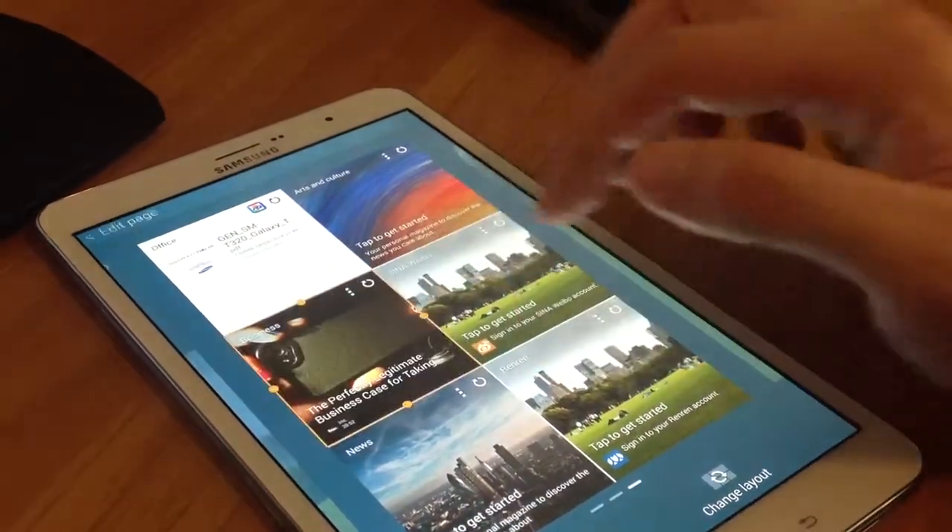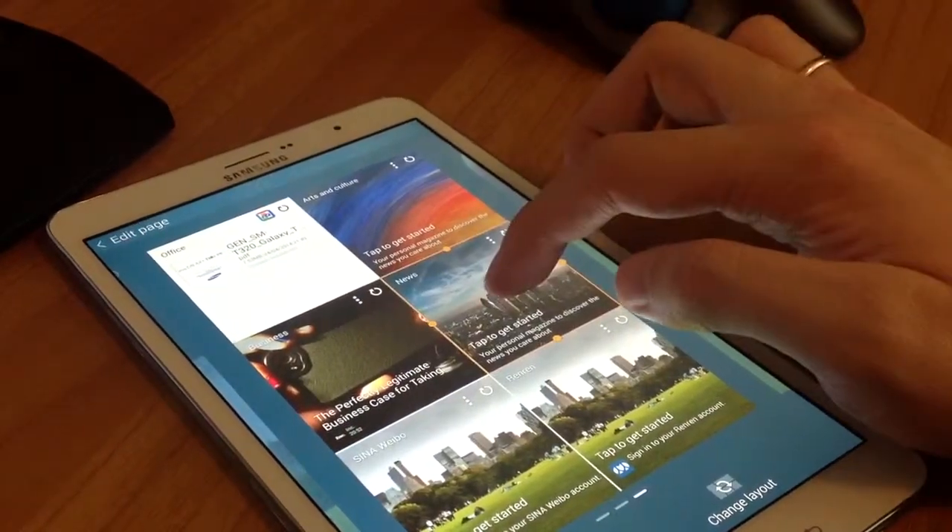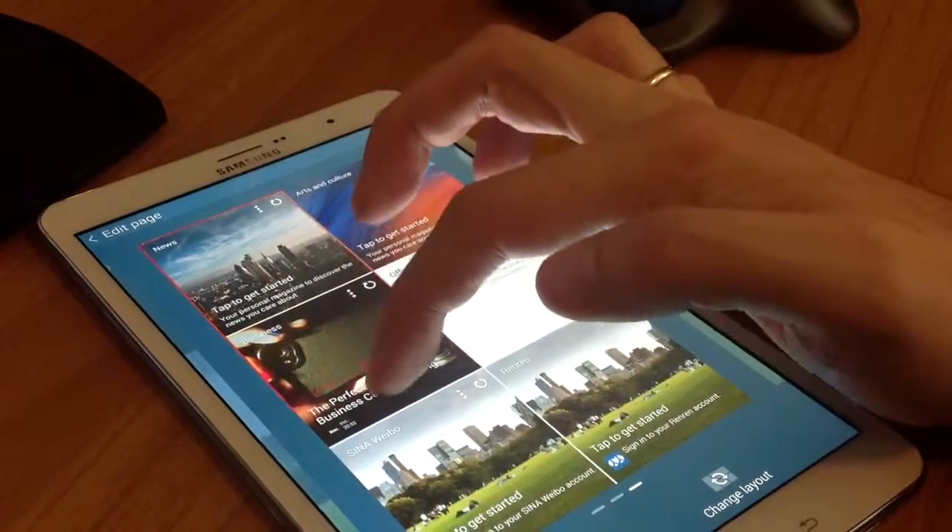If you want to remove a Magazine widget, touch and hold the Magazine widget until it detaches. Drag it to remove and then release.